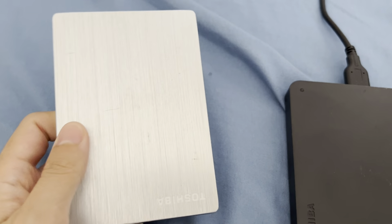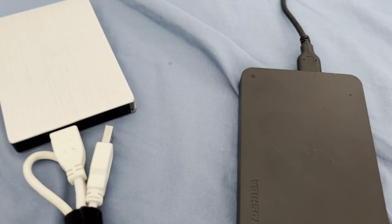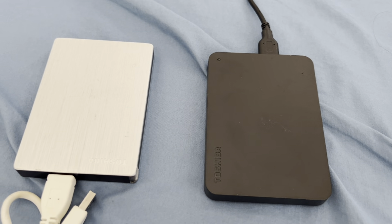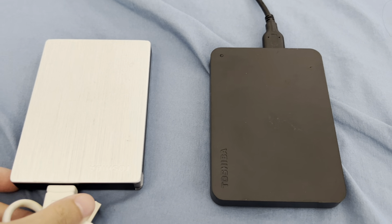This over here is the Toshiba 1TB hard drive. The only difference, I would say, is mostly just the storage. Other than that, it works really similar. Speed is the same, at least from what I noticed when I transfer files and whatnot.